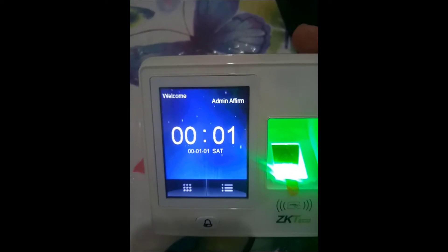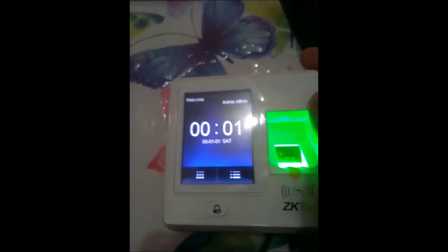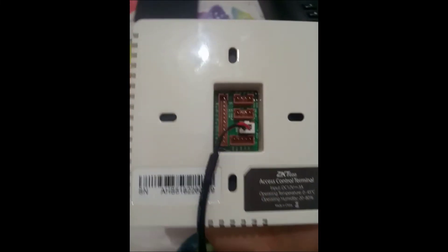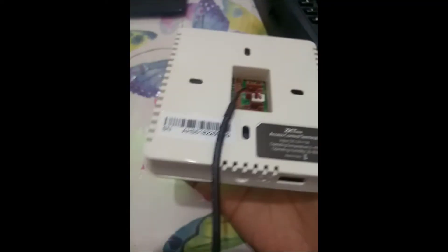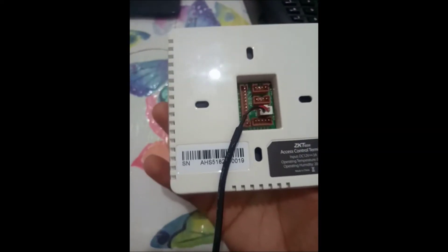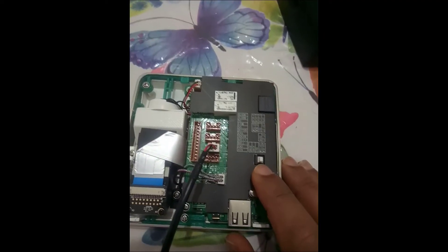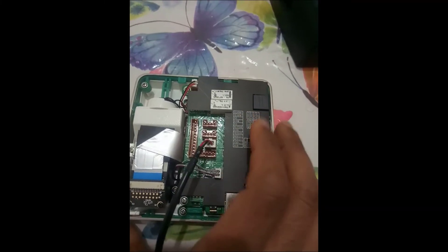On the back of this device it doesn't have the tamper switch exposed, because it is located inside. So I have to open the cover to access that tamper button. As you can see here, I opened the cover and found the tamper button right here.